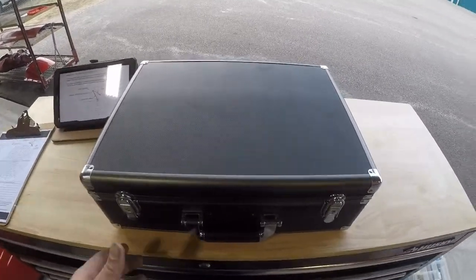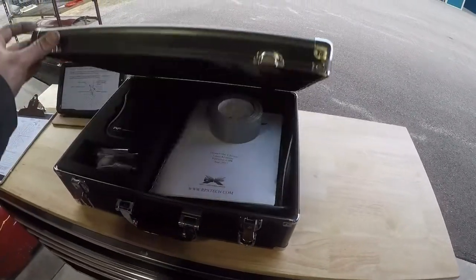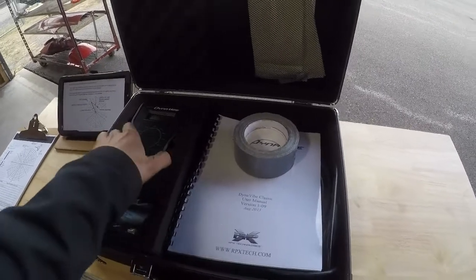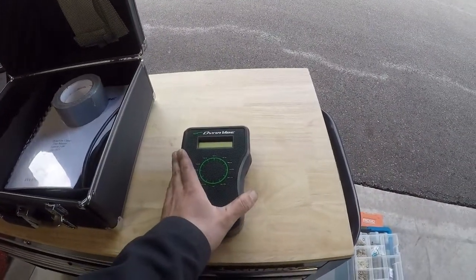We've got our propeller balancer here in its nice case. It's just arrived back from having its certification completed. I have a Dynavibe Classic here, and this is where all the magic happens.